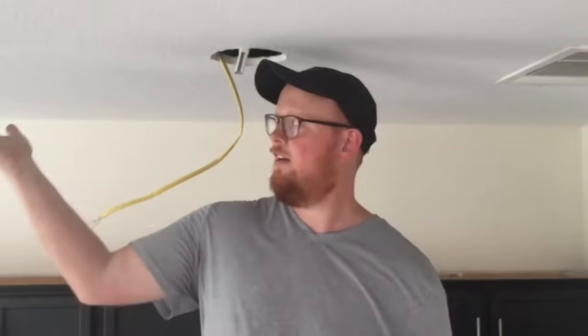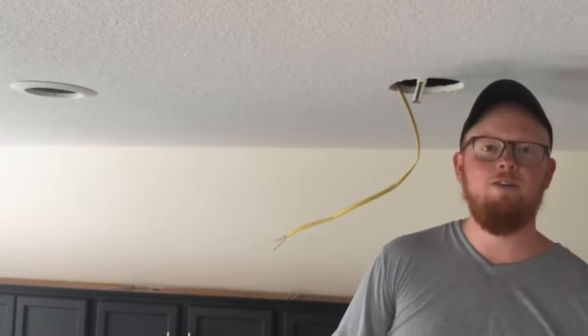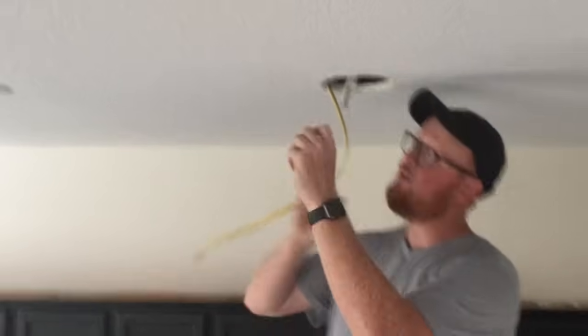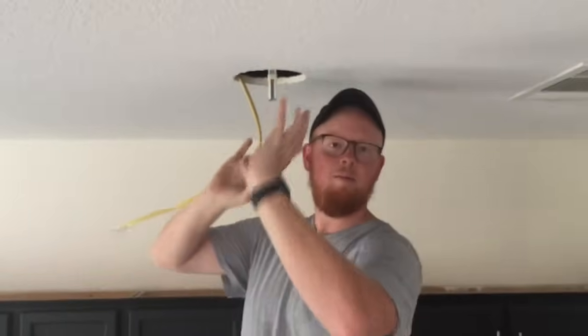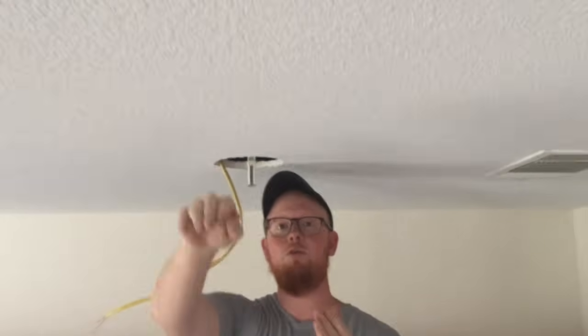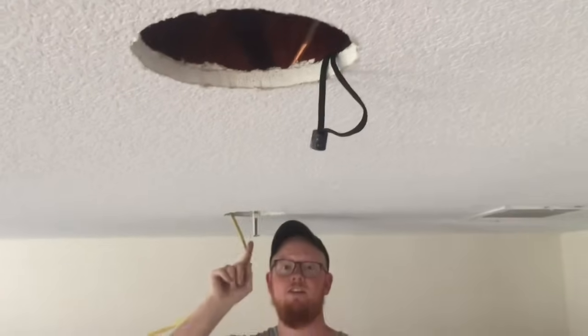We are putting can lights in our new kitchen and we had to use the remodel type. You just draw the sheetrock and put them in there to do the wiring. These are easy because the trusses go this way, but these are difficult because we have to go across two trusses to get from there to here.